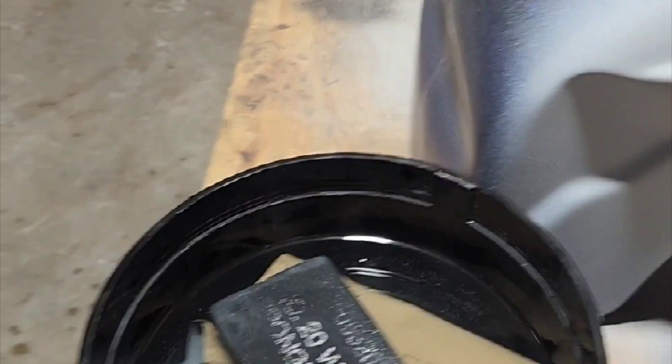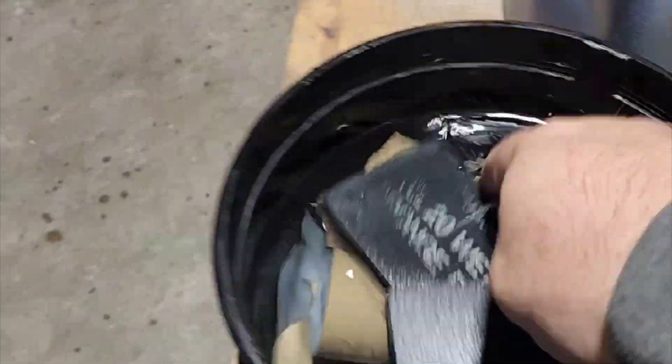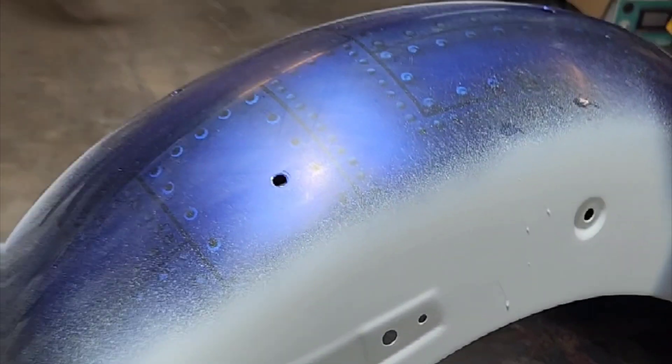Here's a little tip for you when you get ready to wet sand: if you put just a couple drops of Dawn dish soap in there and get it mixed up, then you're cleaning and you're actually sanding. It also makes your sandpaper glide over the top. Just a little tip.